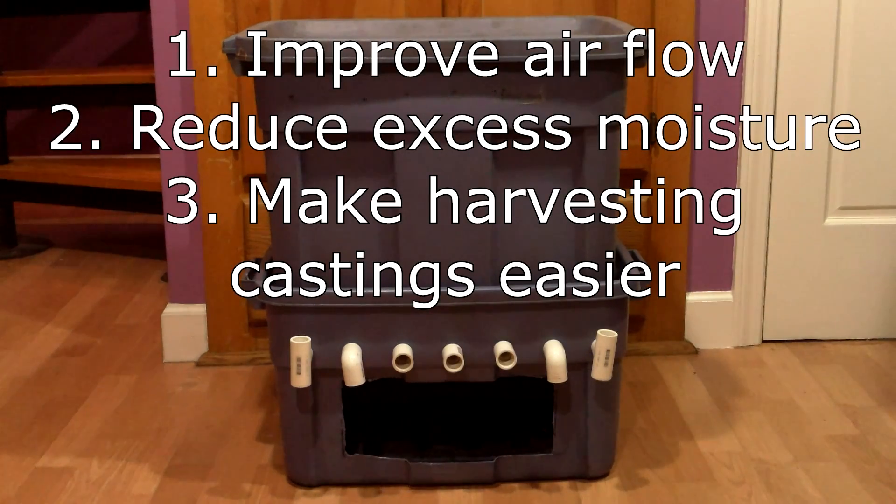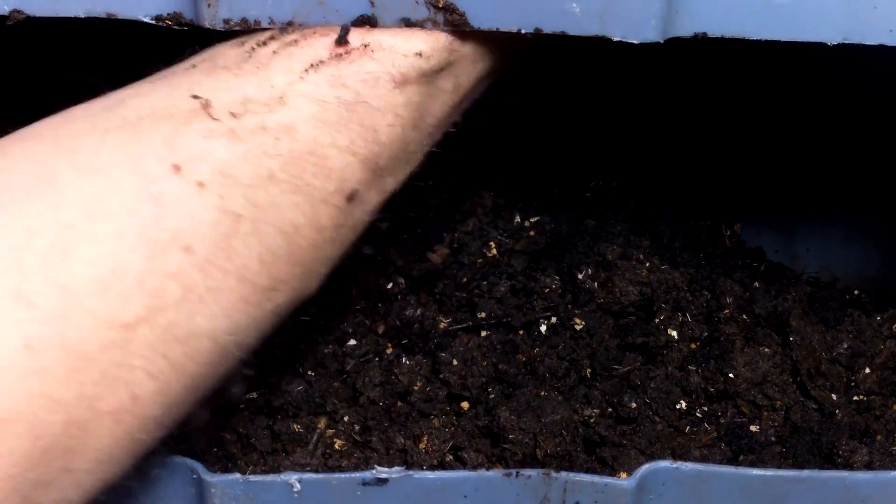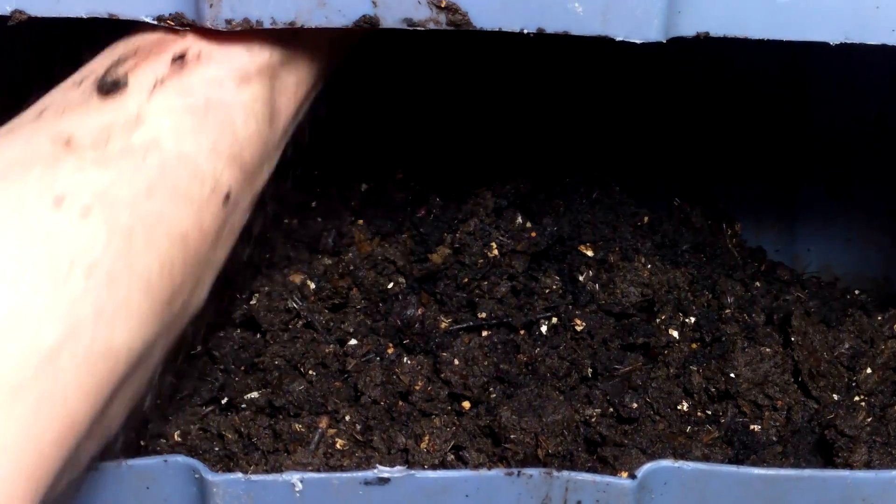My goals were to improve airflow in the bins, reduce excess moisture buildup, and make harvesting castings easier. When I harvested castings from a few of these bins in January, I was happy to see that all of these goals had been met.